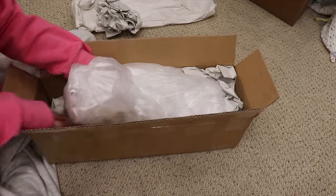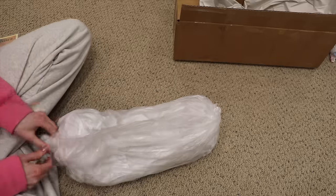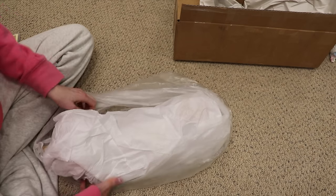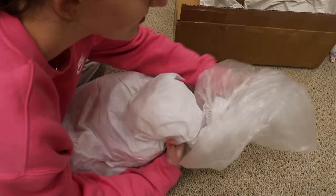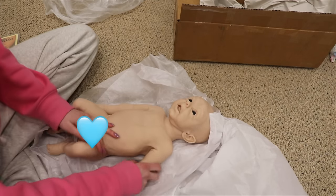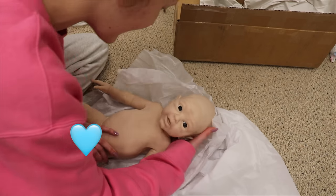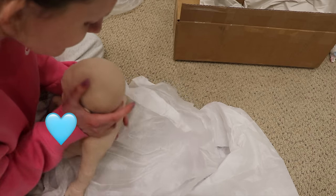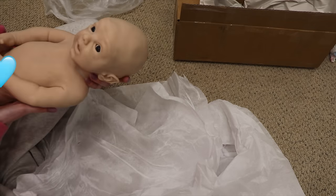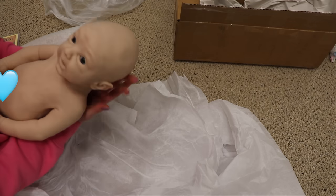Oh my goodness, I just wanted to open him up and see him. He is blank — he's not painted — but he will be joining my collection regardless. He also has little boy parts, so I'm gonna have to censor that. Oh my gosh, he is so cute, he's freezing cold! Look at that face, that is so cute!